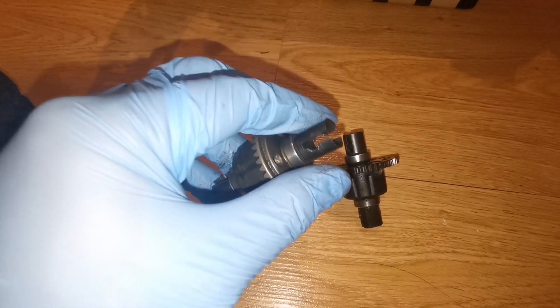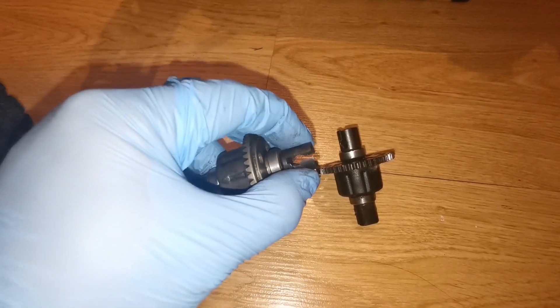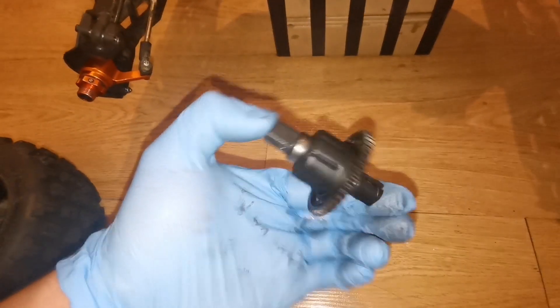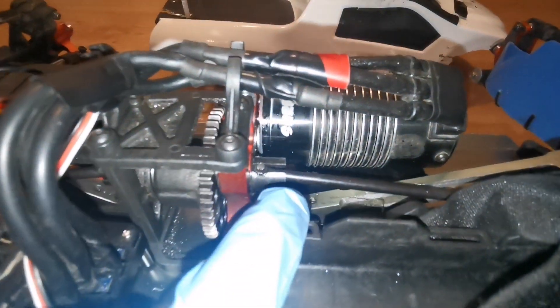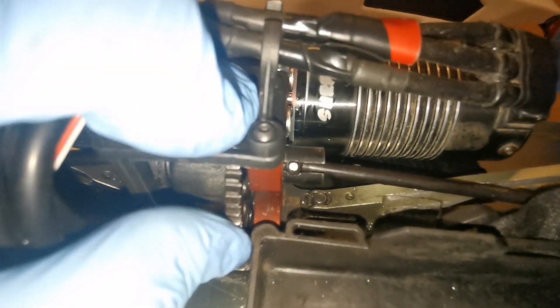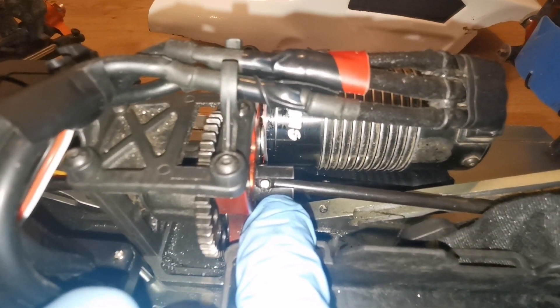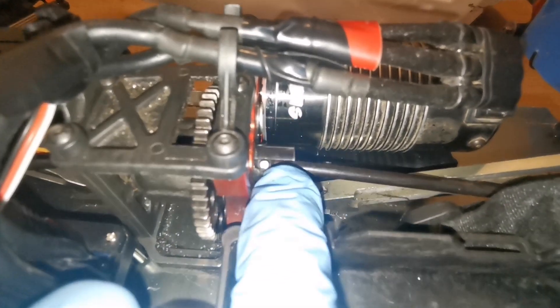What I did was take these round drive cups from my worn-out front differentials and put them on this center differential. That's it. I've been running this a few times now and it's not cavitating yet. The cavitation marks are from previous runs when it was still attached to the front differentials.